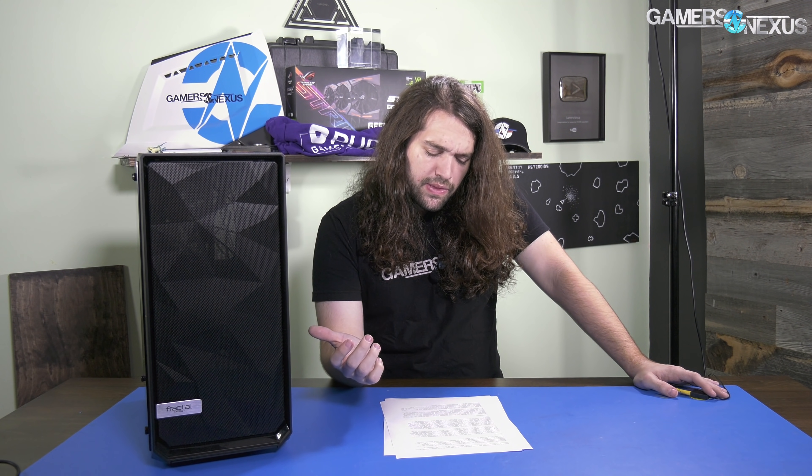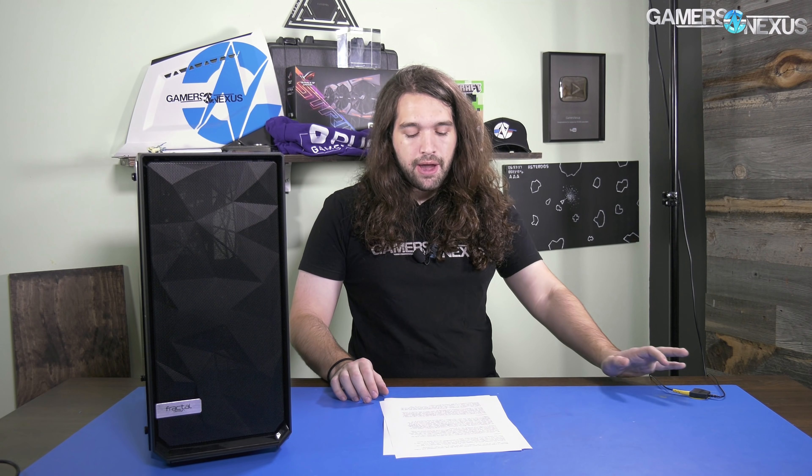For competition, Silverstone's Redline 06 Pro is now directly competing with this — it's got three front fans and is one of the best-cooled cases we've worked with lately. It's a mid-tower available in white and black at $75, so it's not too distant from this price. There's a tempered glass version for $100, so if tempered glass matters to you, keep that in mind.